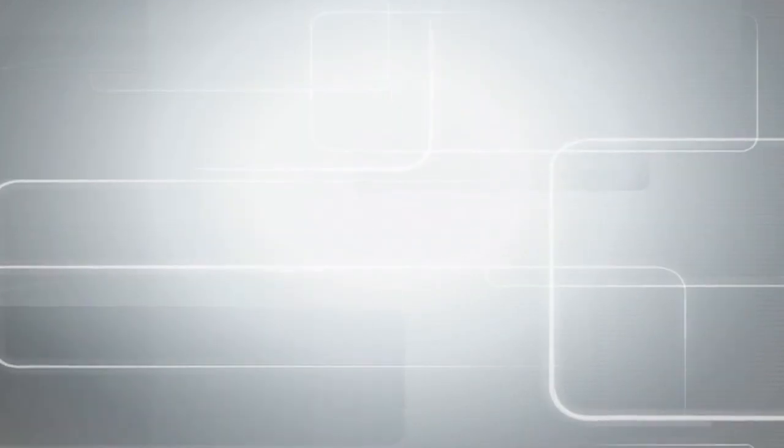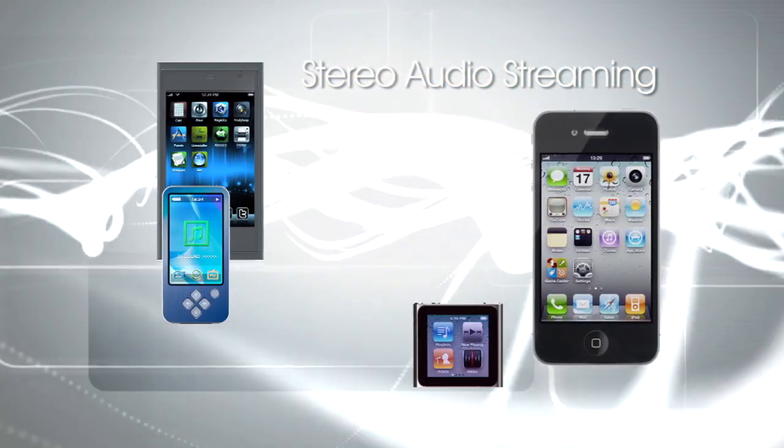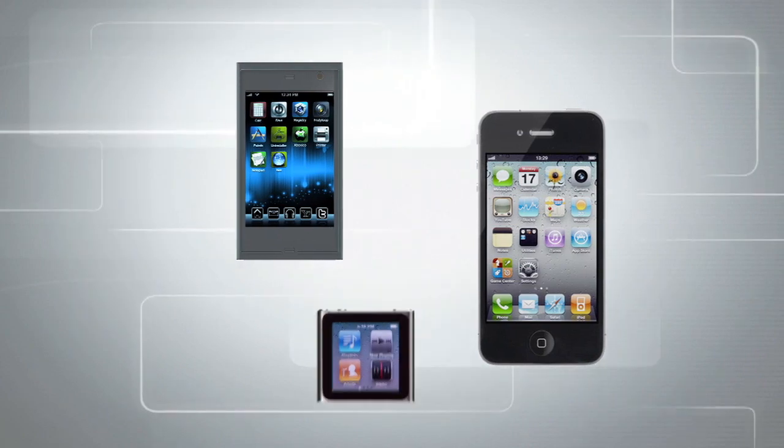With stereo audio streaming, navigate your portable music collection wirelessly using the screen or remote control. Select a track and it'll play through your car stereo system via stereo audio streaming.